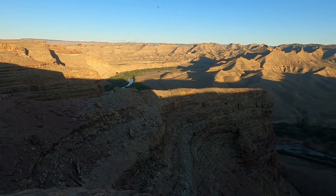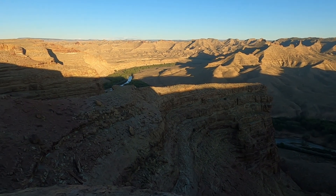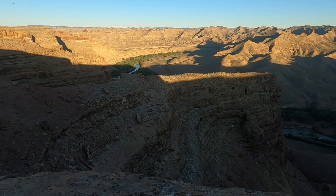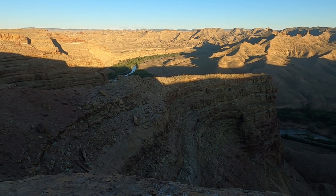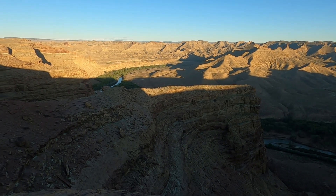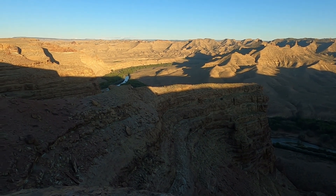Hopefully everything works out tonight. I've been struggling for the last couple months, actually, with astrophotography — just with little things going wrong. So fingers crossed that the trip down here, the hour-long trip, was worth it.